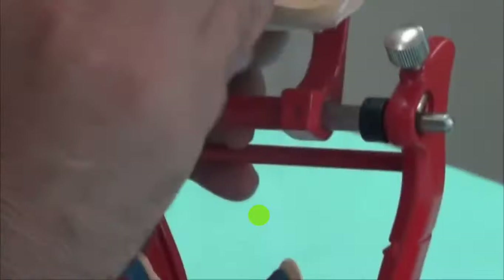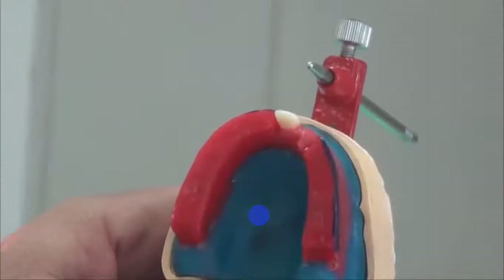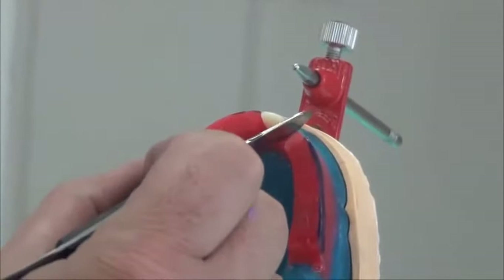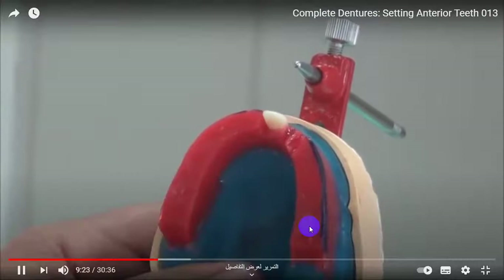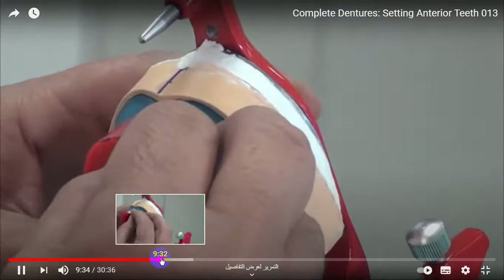We use the hot instrument, melting wax around the tooth, and we begin freeing more space for the lateral. The position of each tooth in the arch is present in the sheet you have in front of you, and we're going to follow the same rules.